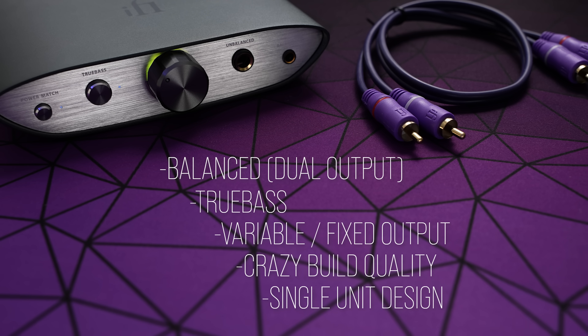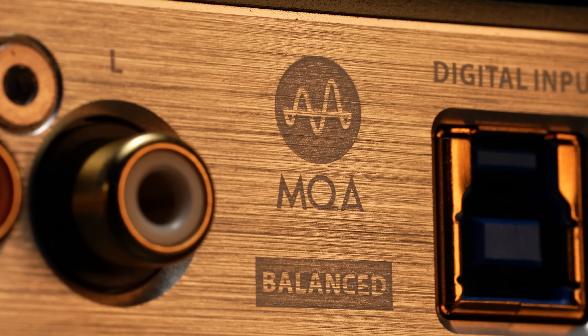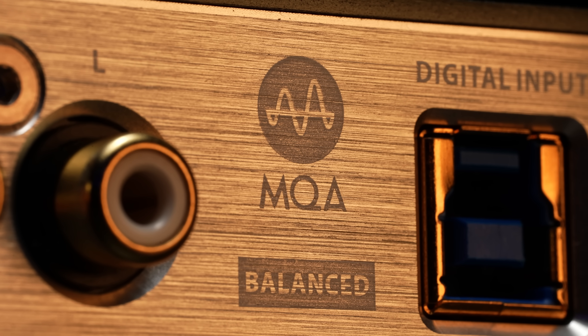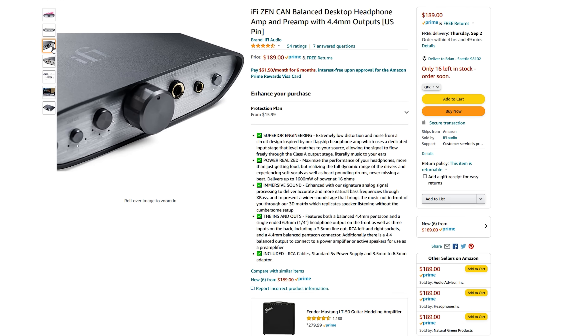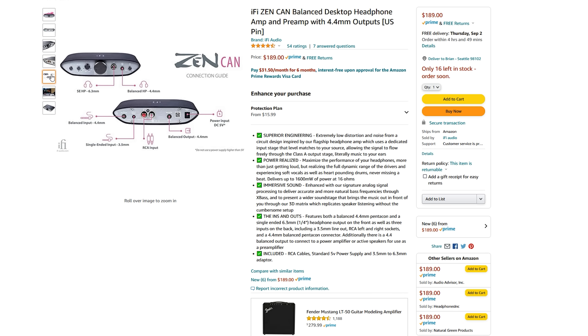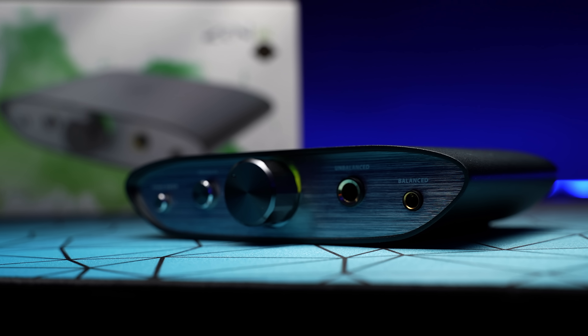For nearly $100 less with the iFi, you get balanced with dual balanced outs, bass boost, variable output modes, crazy build quality with a small footprint, and a single unit versus a stack — which may be a pro or a con for you. MQA decoding is included, which is probably a con for most, and there's only a single USB input. This is especially important for console gamers, and overall you do have less power output.